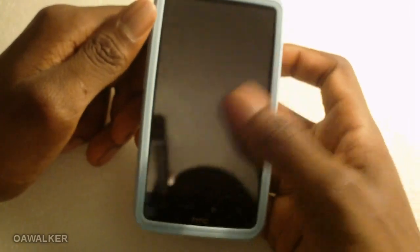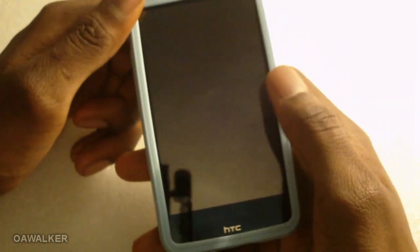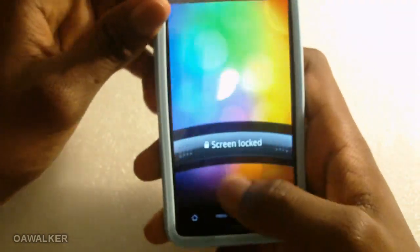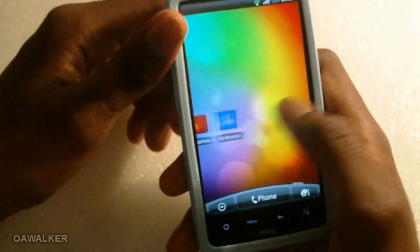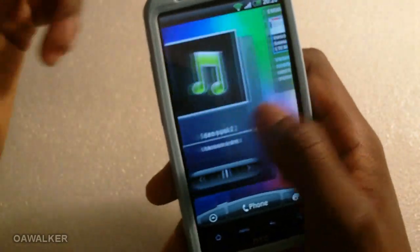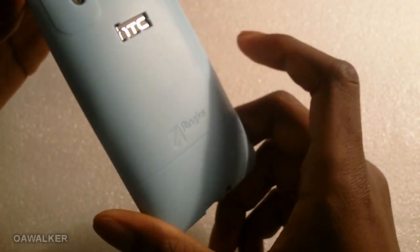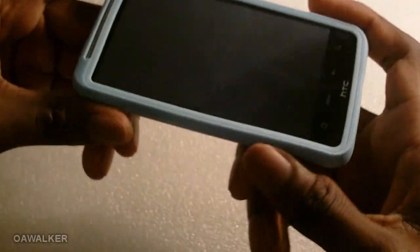Another thing to note is that usually with cases the raised edge can get in the way when flicking through an application, but with this one it kind of glides over it — it's a lot better than other cases. The screen is completely usable when using it normally.